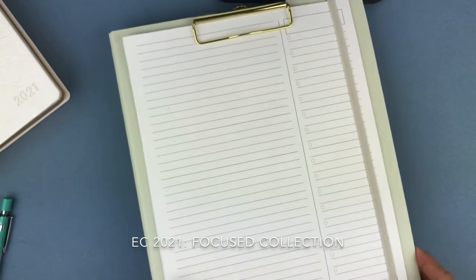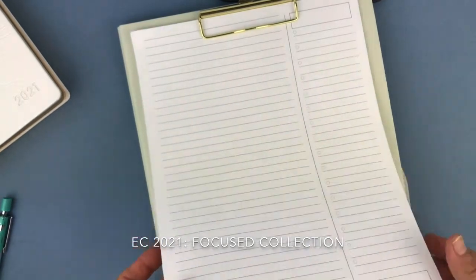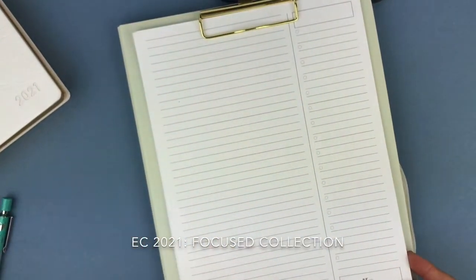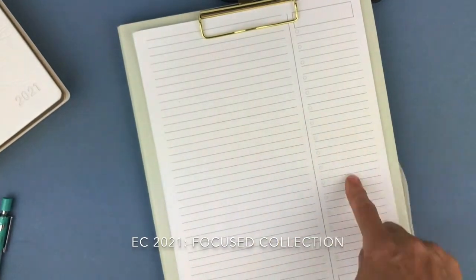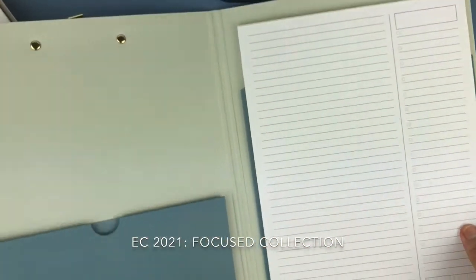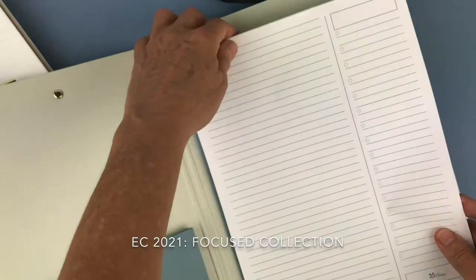Now we're moving into the focus clip folio. This is pretty neat — if you have to go into work or meetings, you could put any pages right here. I just took some that came as inserts with this. You have plenty of room to list your tasks for the day, and here this could be appointments or meeting notes.